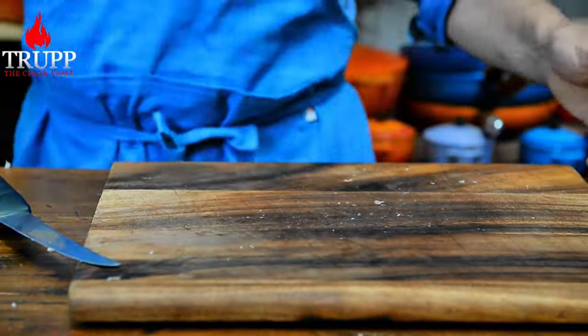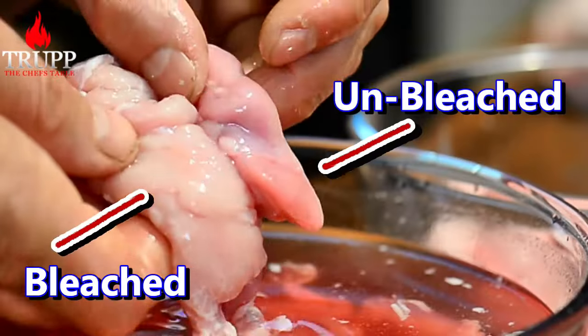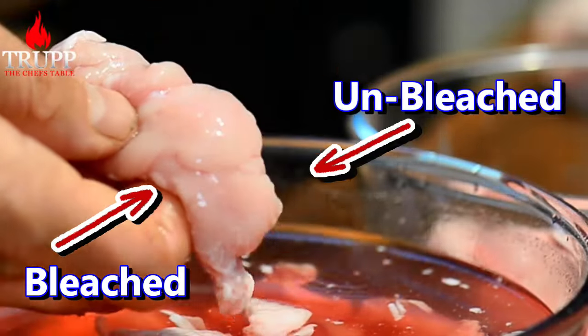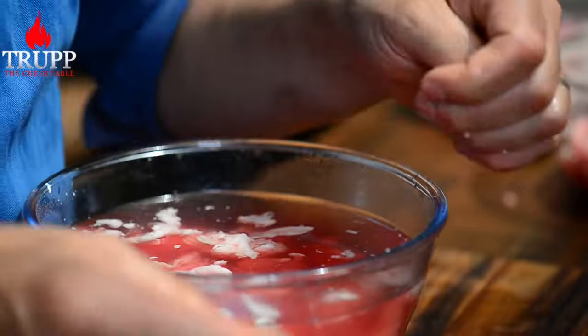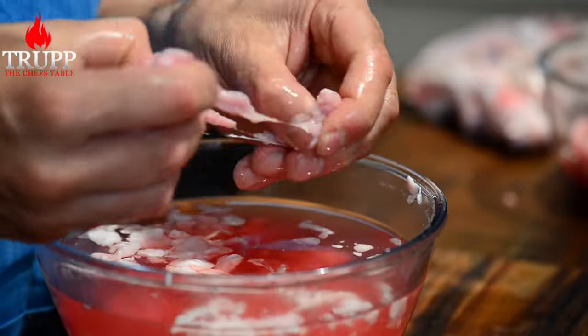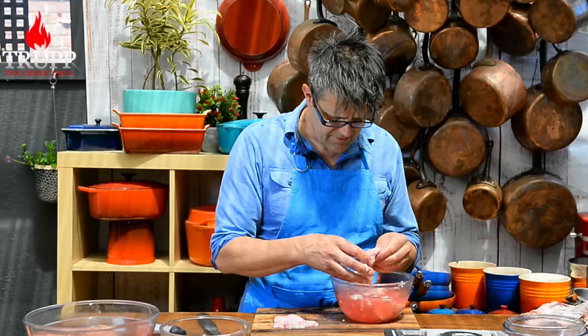The next thing is sweetbread. We need to soak this sweetbread in water overnight — again, you bleach it — and it's much easier to peel. You can see how I pull the skin off here. Then I need to break it down into little nuggets, and that's our sweetbread. And then we can start cooking our trotters.